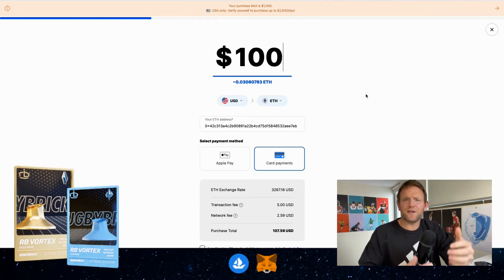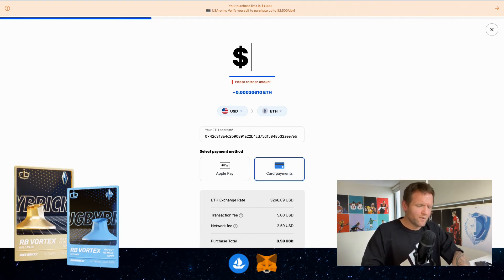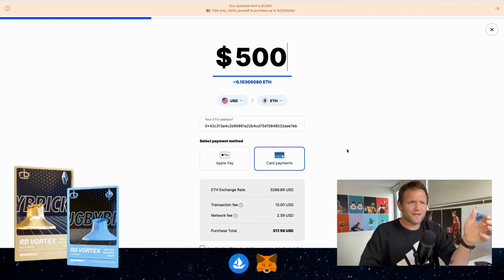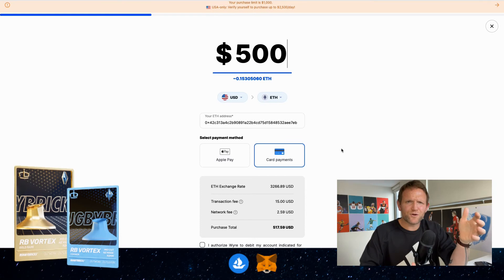We then get taken to a page that looks pretty familiar — we've got Apple Pay and a card payment option. This is how we're going to add Ethereum to our wallet. We can change the amount to $10 or $500, and all you need to do is go through and enter your credit card details and that amount will get added to your wallet.